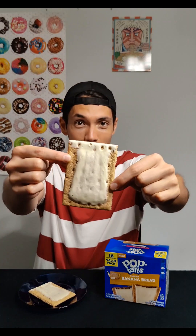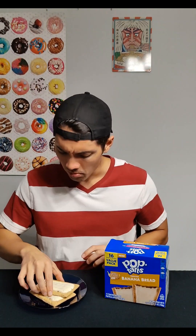This is the banana bread Pop-Tart. Looks pretty delicious. It smells amazing — smelling these is really, really nice. It kind of actually reminds me of one of those toasted oatmeal cookies. It does kind of smell like banana bread, but let's see how it tastes.